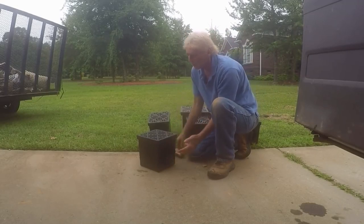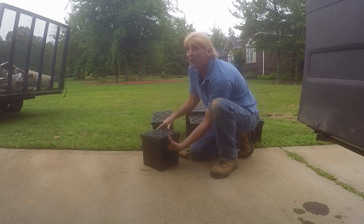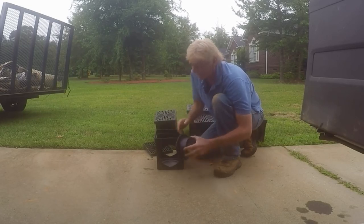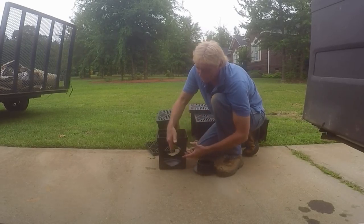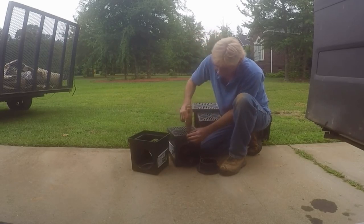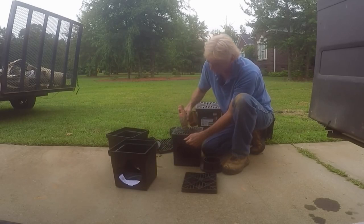Some catch basins are in-line — water runs through and drops in from the top — and others are not. Either way you have to take the screws out to get to the inside. Because we're running six-inch pipe, this four-inch adapter is kind of pointless. Rather than reduce the pipe flow, we're going to slide our six-inch right inside the opening. We slice the top of the six-inch pipe and stick it in about two inches on both sides. These are nine-by-nine-inch catch basins and they work really well.